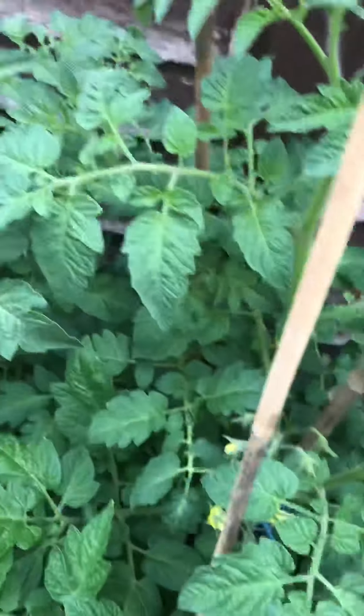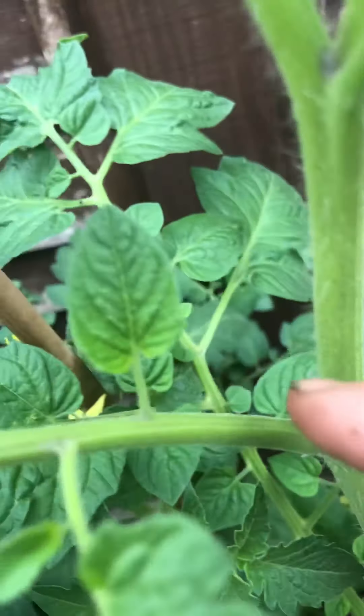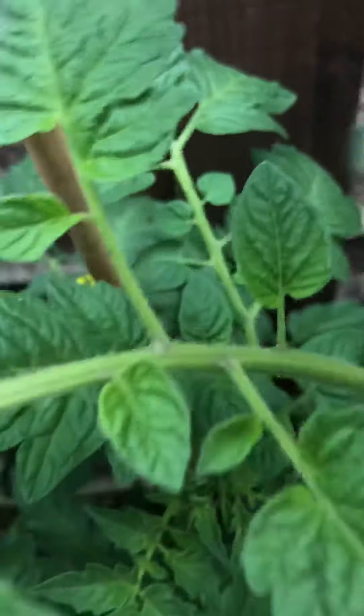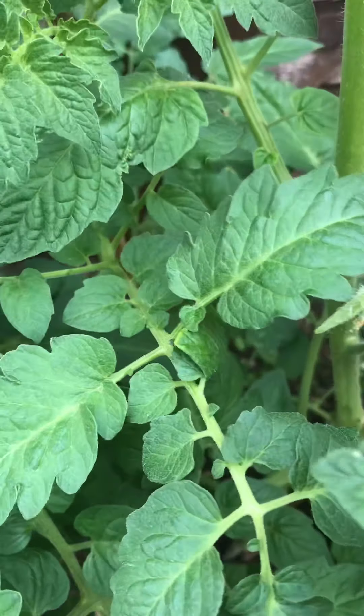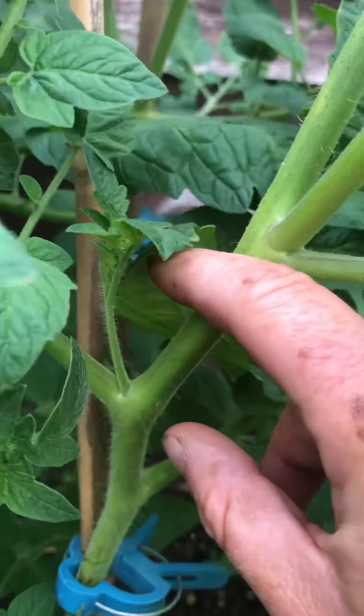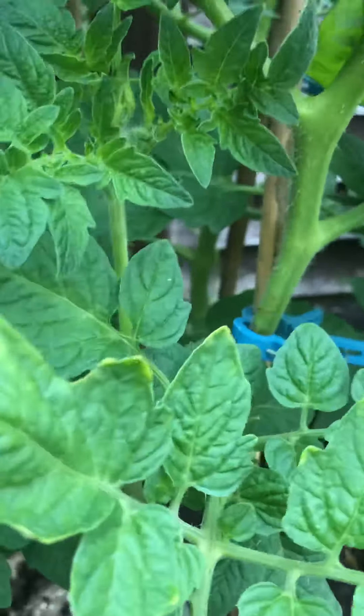What we're going to do is start with — you want to take all of these that grow in the middle off. I do this really regularly so I actually don't have too many on mine. There's a big one — these take all the nutrients out of your tomato plants.